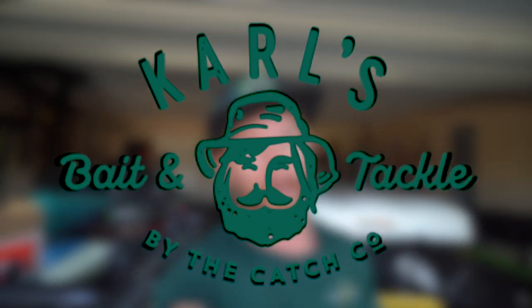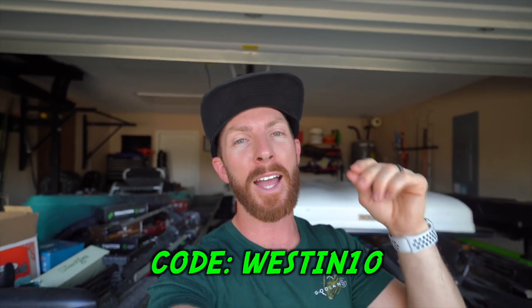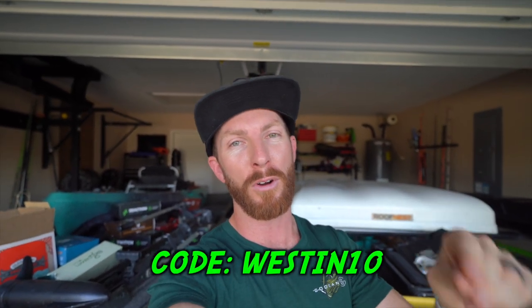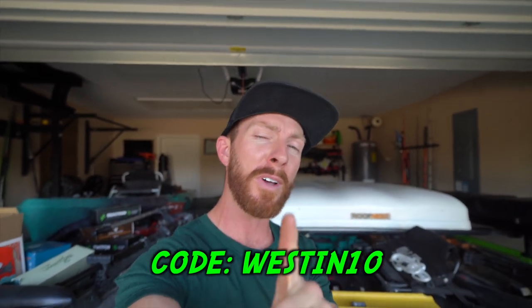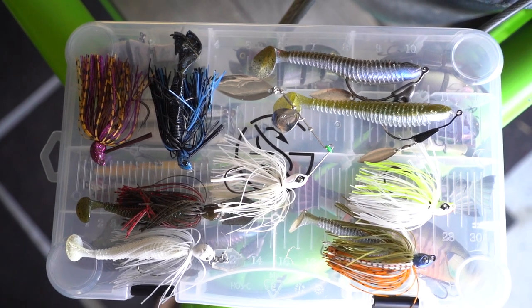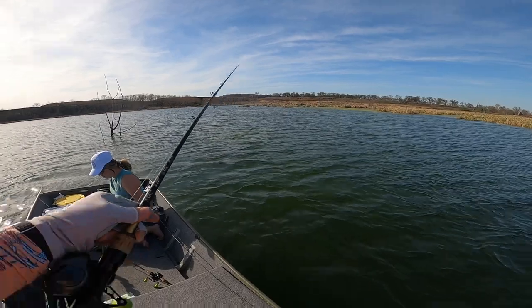We've got a discount from Carl's, today's video sponsor. Use code WESTIN10 at checkout to save ten dollars on your first purchase over at shopcarls.com on orders over $25 or more. You can grab any of the baits we just showcased at that discounted price. Let's get out to the john boat and catch some fish.